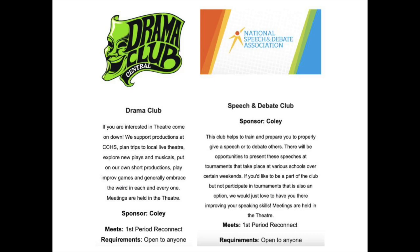Interested in Drama Club or Speech and Debate Club? Come on down to the theater during First Period Reconnect. If you have any questions or know you are interested, contact Mr. Coley or come see him in Room 51 to confirm you would like to attend.